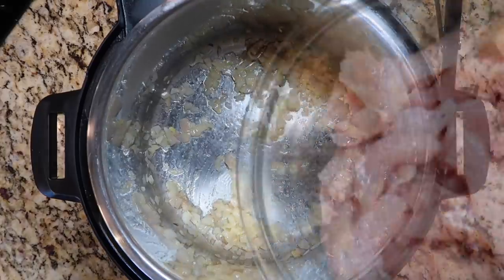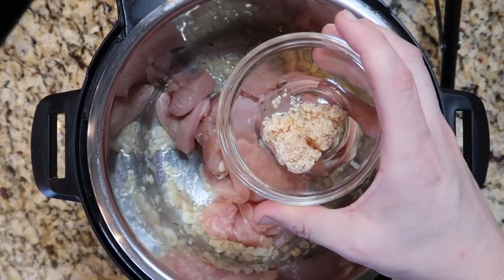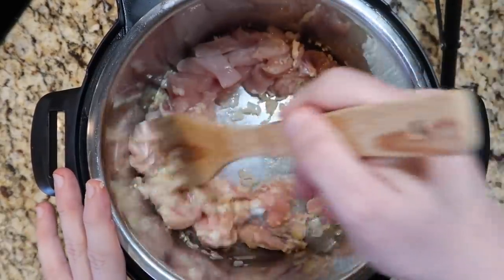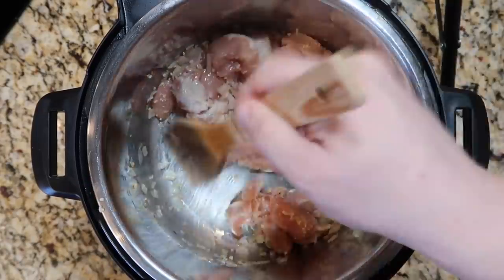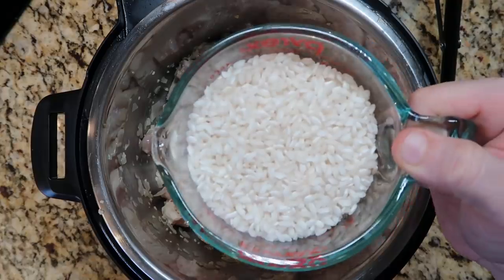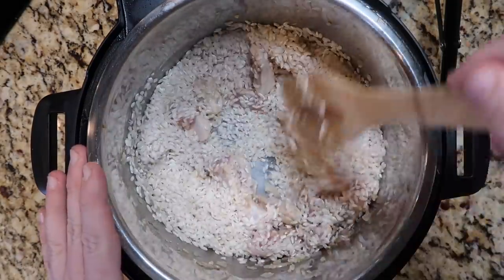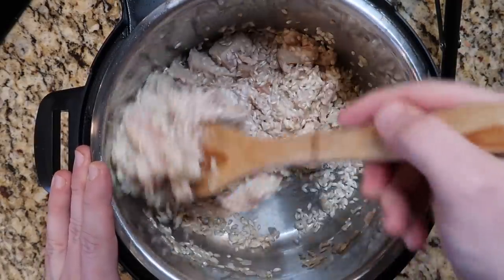Now I'm going to add in our chicken and three cloves of garlic that I've crushed, minced, or pressed — that's also the equivalent of one tablespoon. We're going to saute this in the pot for about another two minutes until the chicken just becomes pinkish-white in color. It shouldn't be fully cooked at all, just pinkish-white. Once our chicken looks like that, I'm going to add in two cups of Arborio rice — it has to be Arborio rice for risotto, just two regular cups, not a special rice measuring cup — and stir that around with the chicken and shallots in the butter for about a minute to let it get a little toasted.